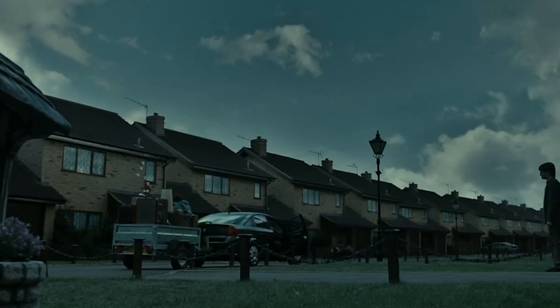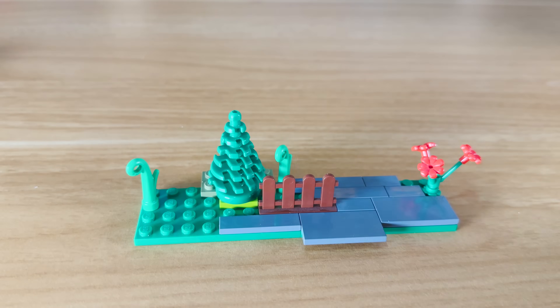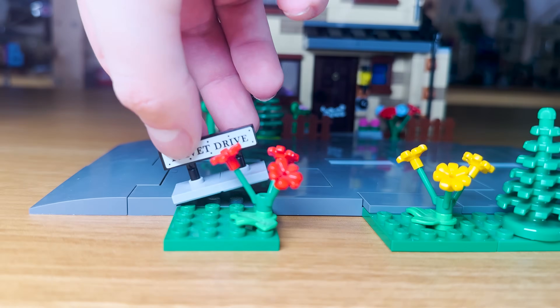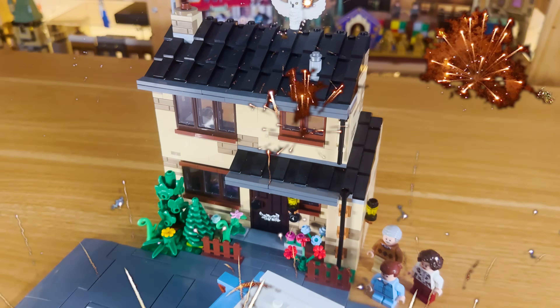Now we need to build 4 Privet Drive itself so I went out and bought the set. The problem is, this set has no road or front garden. So I went ahead and made all of that myself using a Lego road plate and some vegetation from these Lego extra polybags which are actually kind of useful. And there, we've just raised this set from a 6 out of 10 to a 9 out of 10.